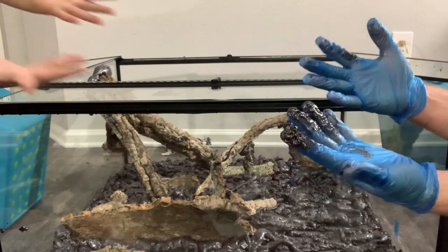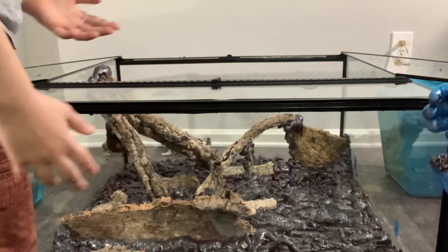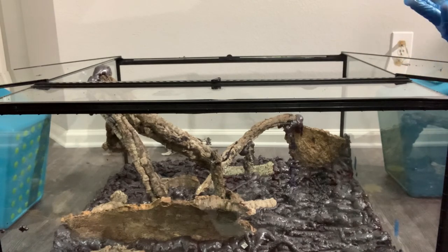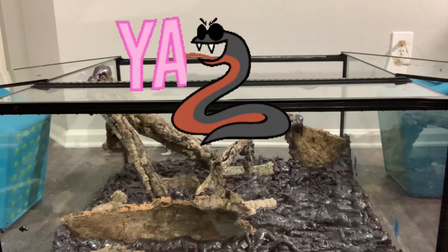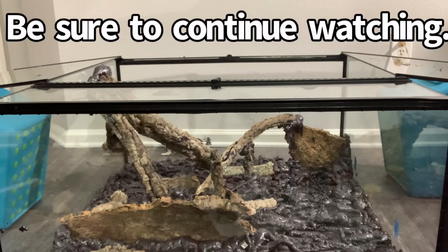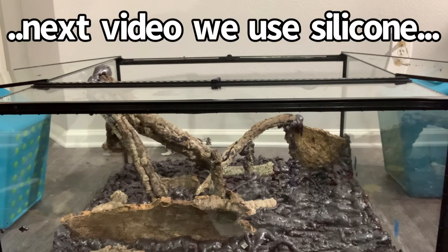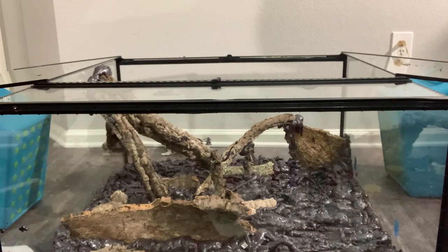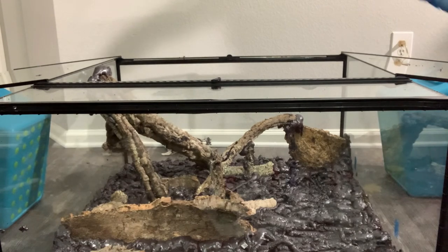We got a lot messier than I thought — I think this is my sixth pair of gloves. We ran out of gloves, and we got some on the floor, on the wall, on the doors, and obviously on our hands. I think that we did a fantastic job. It was harder than I thought, it took longer than I thought, it's more frustrating than I thought, but I think it looks really, really good so far. It's going to look even better once we use silicone on the back and cover it with some of the substrate to make it look even more natural. We really appreciate you guys watching — hopefully you've enjoyed the journey with us. Thank you for learning with us, and we'll catch you on the next one.